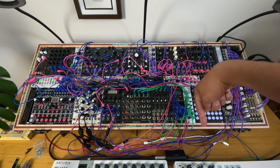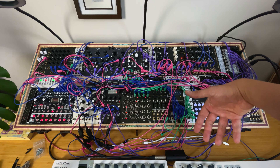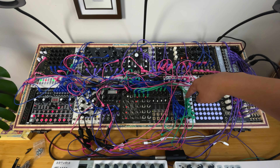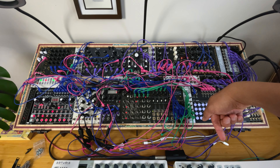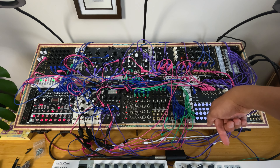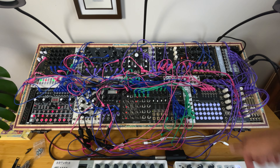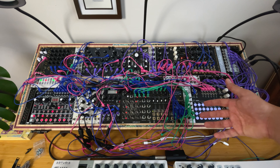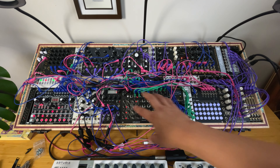On top of that, I have a Keystep here. I'm not sure I'll use it for performances, but it's sent here — basically adding a transposition. If I press a C key it transposes to C, if I go to G it transposes to G. This is another way to more classically transpose the whole thing.